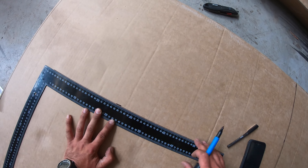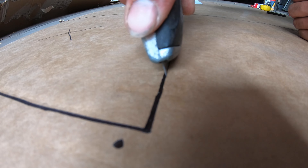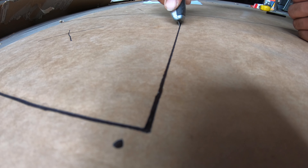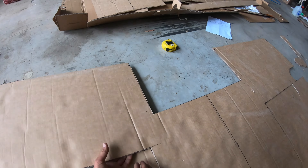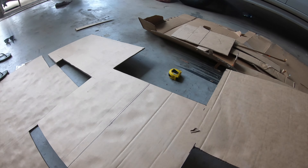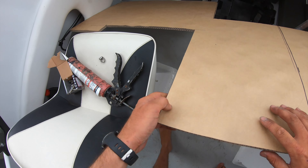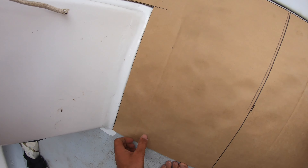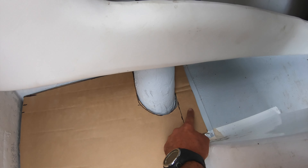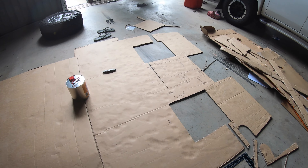Using the straight edge and the tape measure, I marked the template out onto the cardboard, making sure that all my measurements were 100% correct before cutting it out with the Stanley knife. Once the first part was cut out, I placed it in the boat to make sure it was a good fit. There were a couple of areas around the perimeter that needed to be trimmed up, but all in all it wasn't too bad. There were a few areas where I actually had to add cardboard, so I wrote it down on the template to make sure that it was added before cutting the carpet.